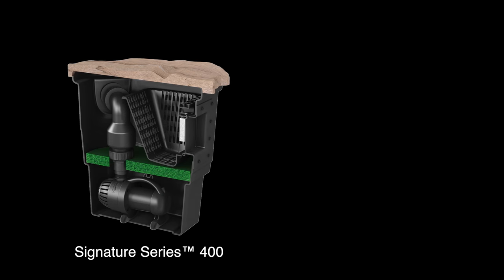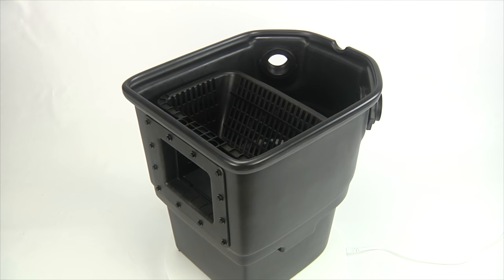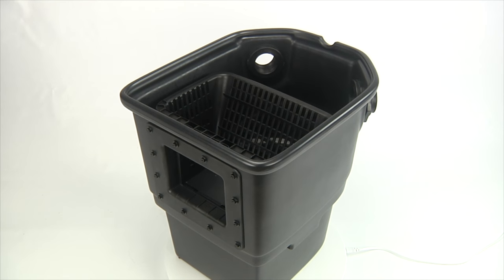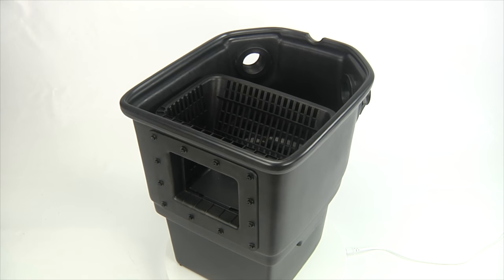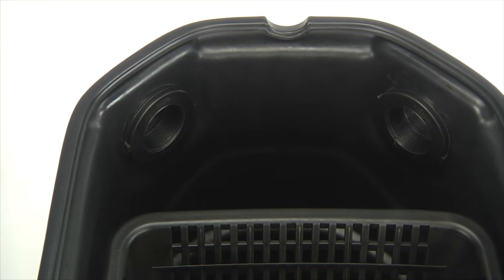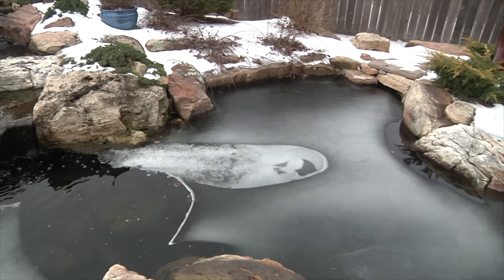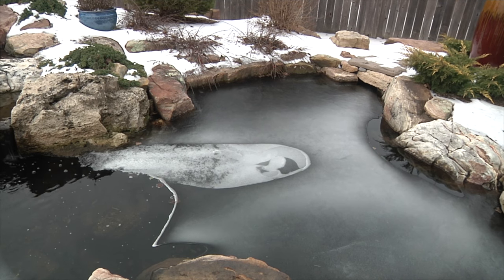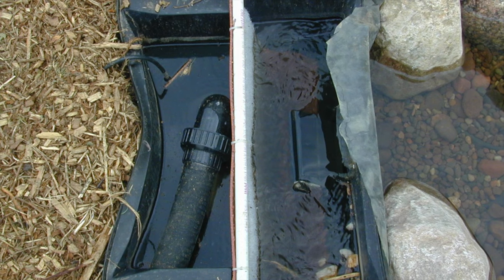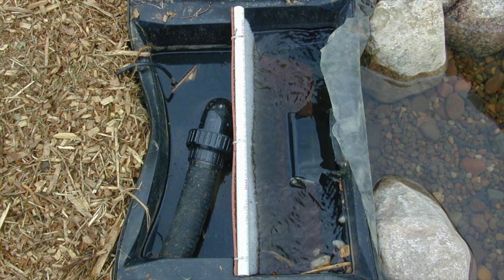The Signature 400 is a scaled-down version of the flagship Signature 1000 and contains many of the same features and benefits of its larger counterpart. Starting on the outside of the filter, you will see that the skimmer is constructed out of extremely durable, UV-protected, high-density polyethylene. The rounded shape and curved edges are designed to provide maximum strength when buried in the ground and enable the filter to withstand freeze-thaw conditions found in colder climates. This shape gives the Signature 400 an advantage over straight-walled, rectangular-shaped filters that frequently bend and distort over time.